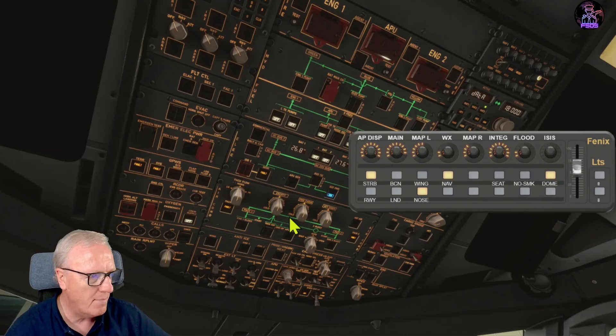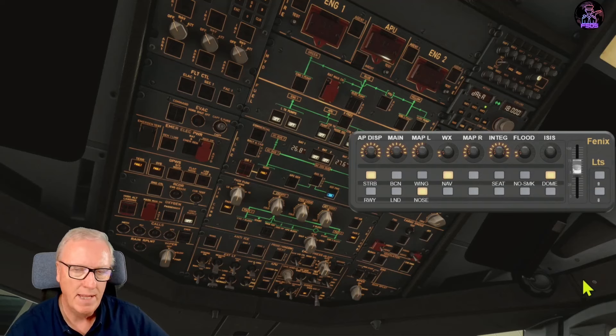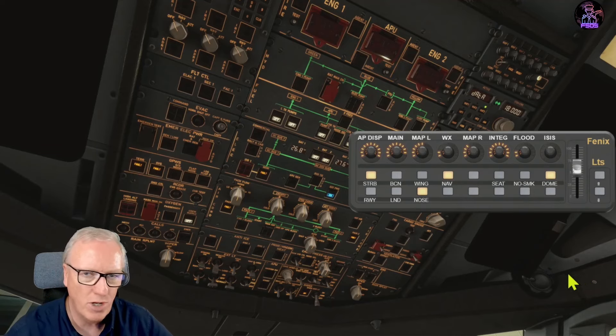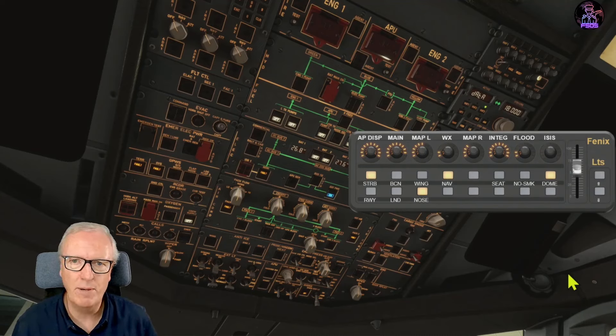The layer buttons - the up and down ones here - do FCU and lights on a short press. A long press will actually change the simulator speed, so you can use simrate up and down with a long press on both of those. Personally I never use that, but a couple of people wanted that feature so I've left it in.